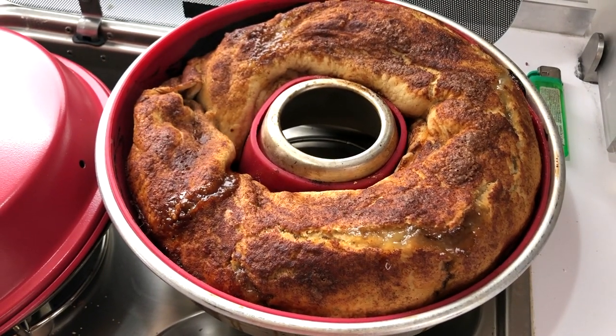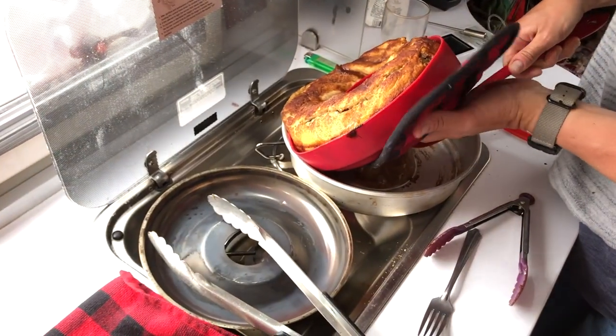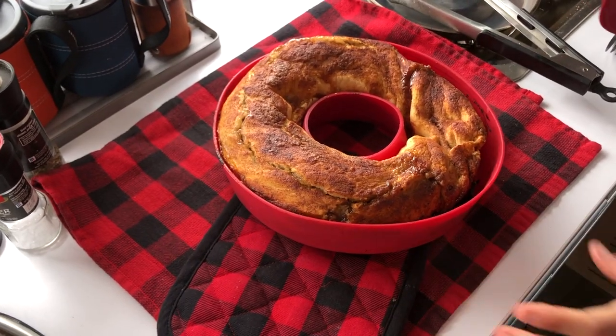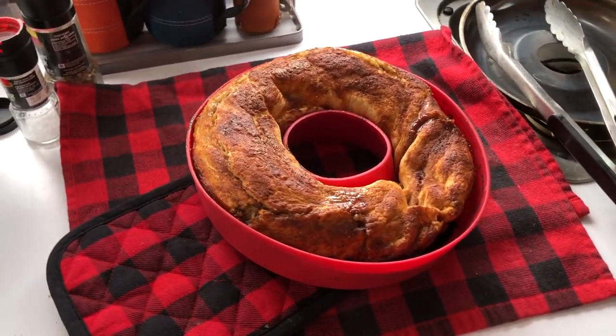We've been baking this calzone for about 35 minutes now and it is looking delicious. We're going to take it out of the oven, let it cool, and get ready to get our brunch on.